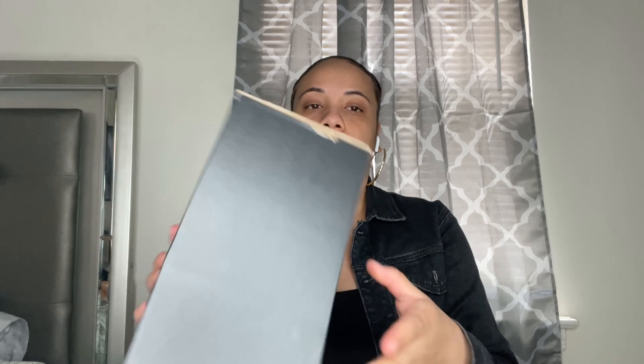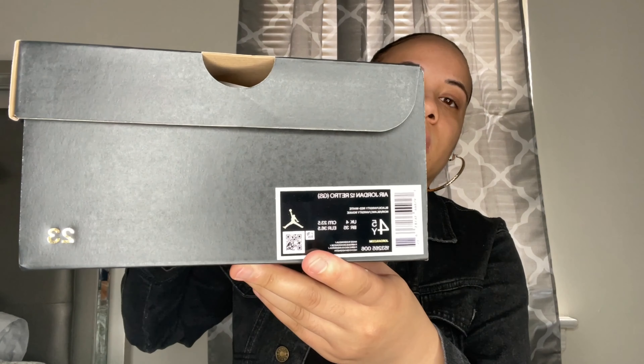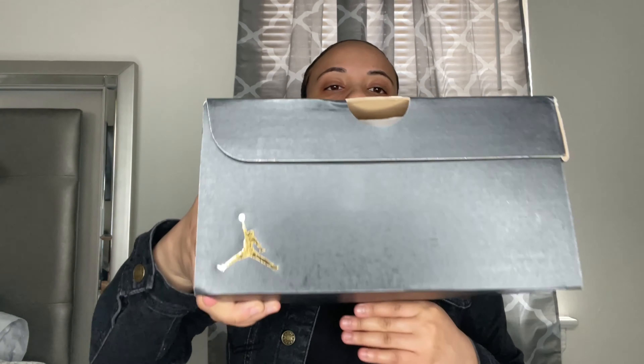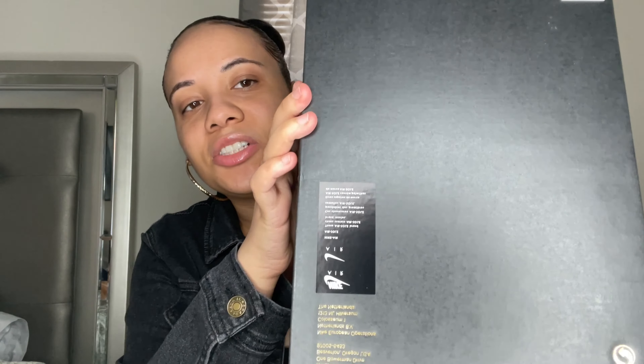These are the sneakers — comment down below if you think they're fakes. I'll put all the screenshots on the screen to show you guys. That's the details of the box and everything. I got them from Flight Club and I'll show you all of that.